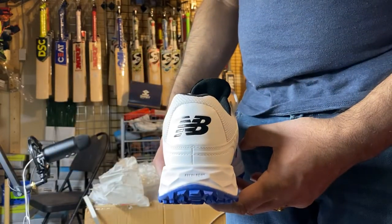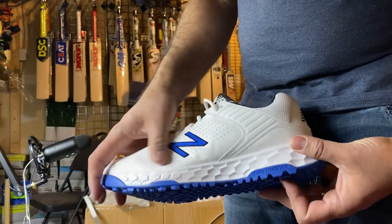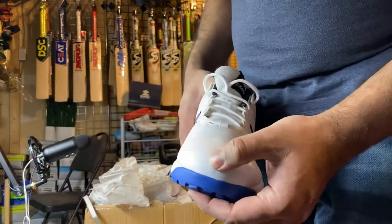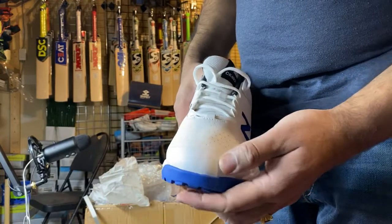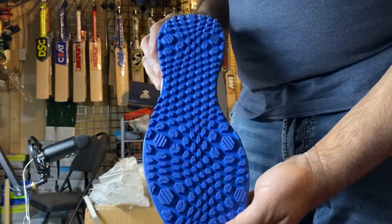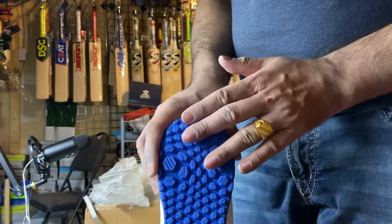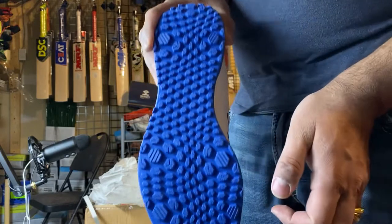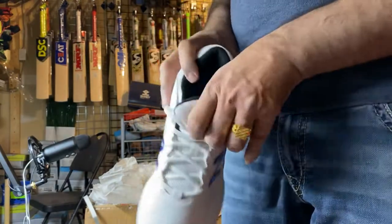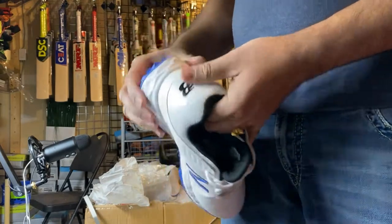This is the back side and this is the other side of the shoes — really good quality material. Very solid on the front to protect from the bouncer. You can see these are spikes. Really good quality from inside to outside, very soft.